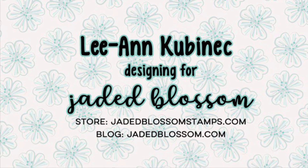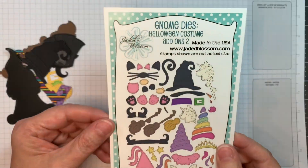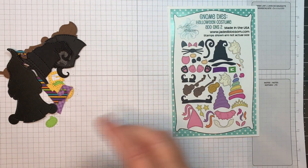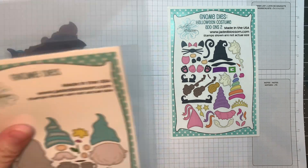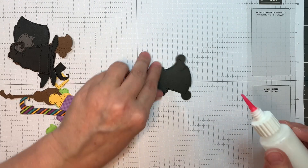Hi everyone, Leanne here from Jada Blossom. I'll be putting together the Gnome Dyes Halloween Costume Add-ons 2 for you today. You need to use either the Girl Gnome Dyes or the Boy Gnome Dyes. I did use all Girl Gnome Dyes for these cute little critters.